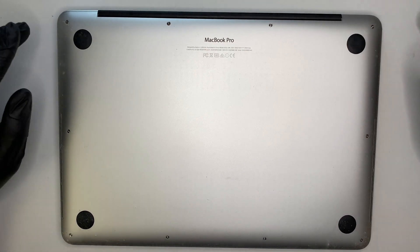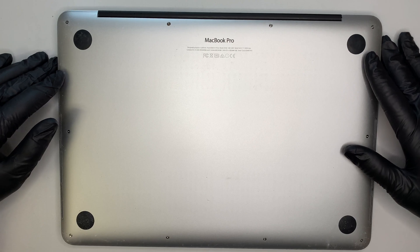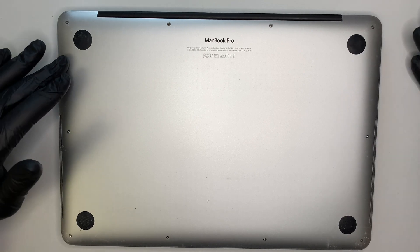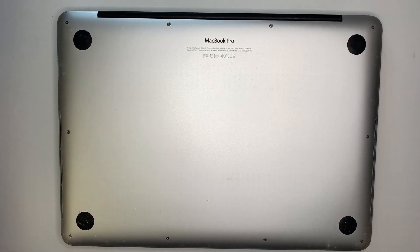Hi, welcome and I hope you're doing well. In this video I'll be doing a speaker replacement on a MacBook Pro 13 inch. The model for this is A1502 and let's get started.